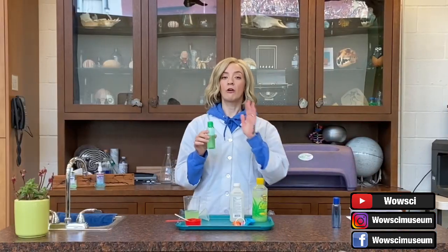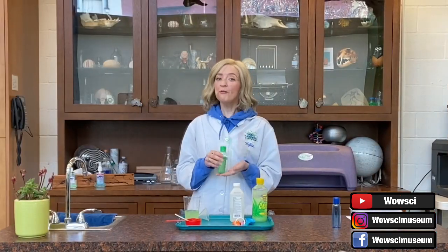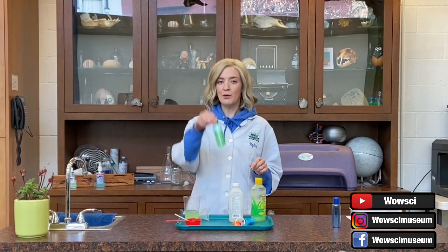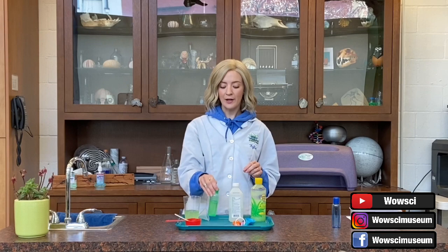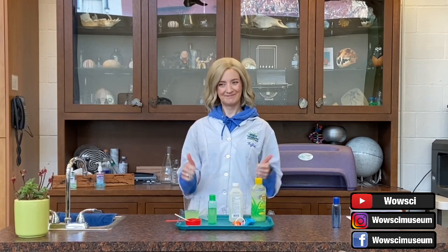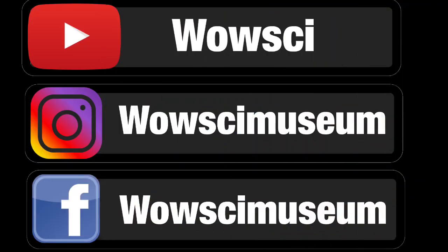And there we have it — our very own hand sanitizer made from ingredients that you might have at home, and we were able to make a hand sanitizer that is an effective tool in making sure that you are staying safe and healthy. If you enjoyed this video, please be sure to support the WOW Science Museum by liking and commenting below. Please be sure to share and subscribe here on YouTube at WOW Sci. You can also find us on Instagram and Facebook at WOW Sci Museum. Thank you and we hope to see you soon.